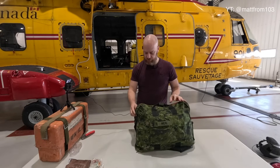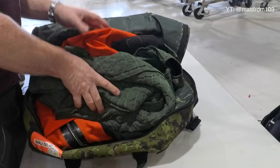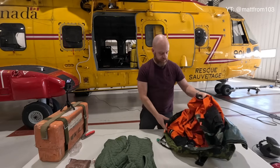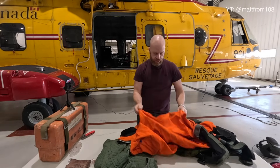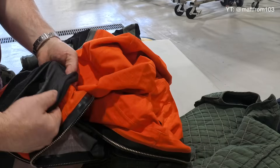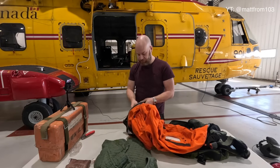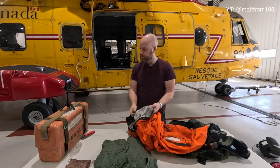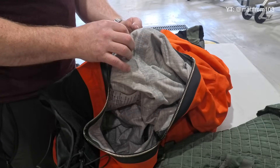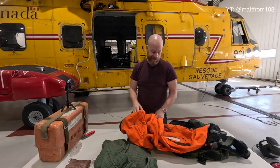This is my immersion suit. In some cases you see me in a flight suit, in some cases in a big orange suit — this is the big orange suit. On the inside I wear this insulative layer, and on the outside is this guy. We call it an immersion suit, some people would call it a survival suit — six of one, half dozen of the other. It's got holes for your head and arms, which is kind of convenient. They are as uncomfortable as they look. It has some sort of moisture-permeable membrane so it can keep water out but allow moisture to permeate, which should in theory keep you cooler and allow you to sweat.